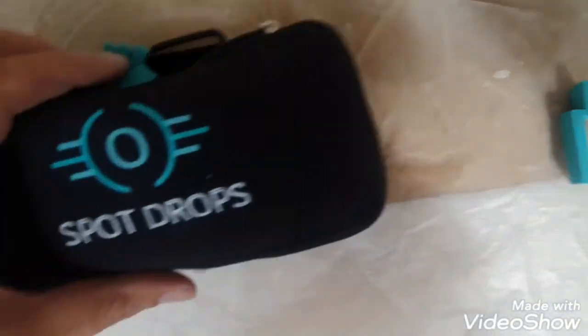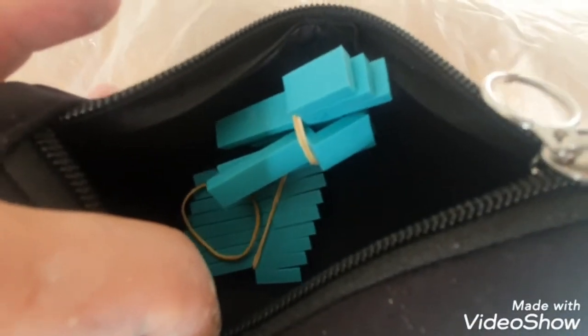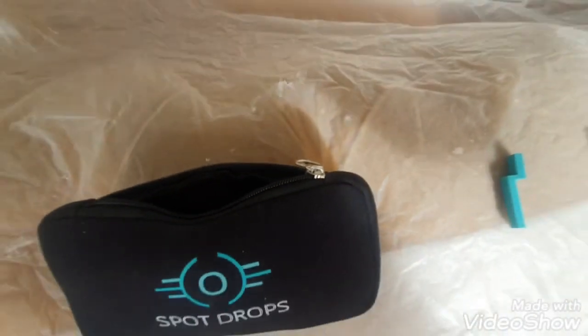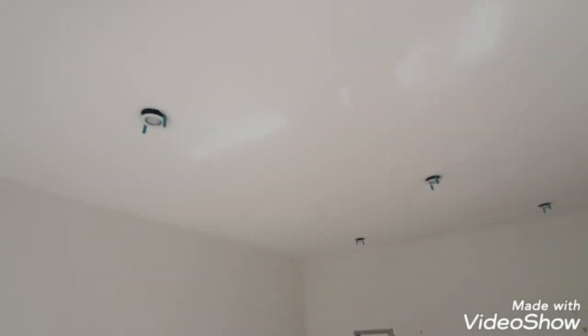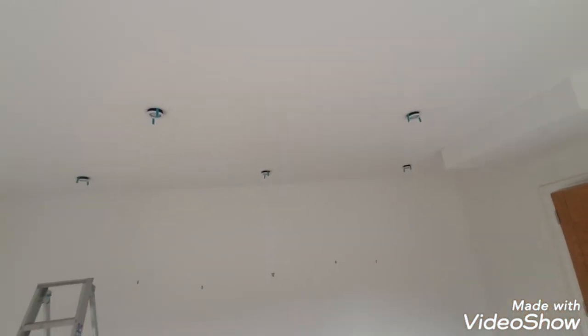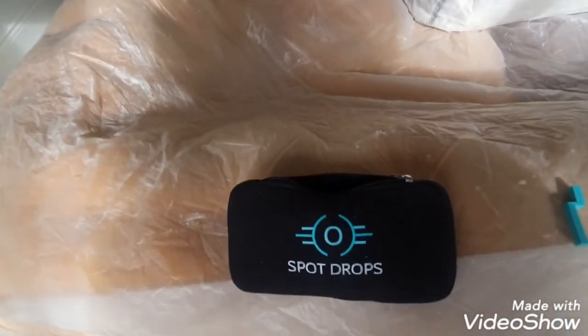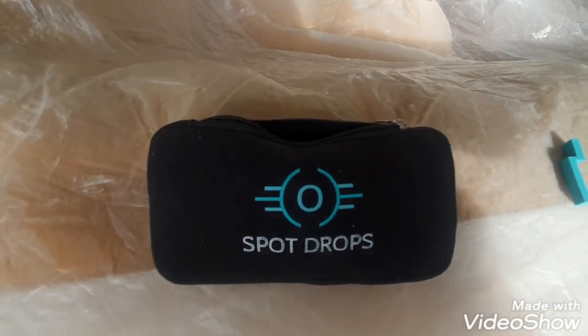They're all spring-loaded. That's spot drops — I've bought four packs of eight, that's 32, because sometimes you get quite big ceilings. Yeah, that's my little tip for today for cutting in around spotlights. Please subscribe to my channel for more hints and tips on decorating — I hope to see you all soon, cheers.